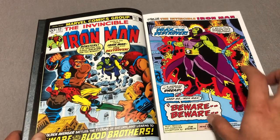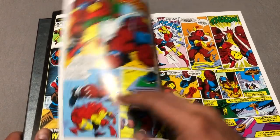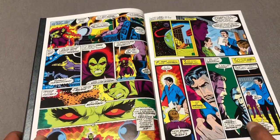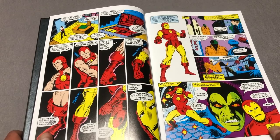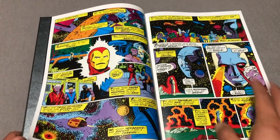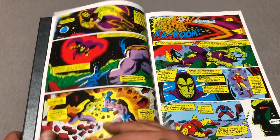Let's kick this off, because there's a similar omnibus that came out a few years ago — it was called the Guardians of the Galaxy Solo Omnibus, and it collected a lot of earlier appearances of the Guardians of the Galaxy. This one only has some of that, but it does have most of the content that that book has as far as the Captain Marvel stuff.